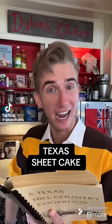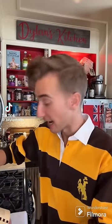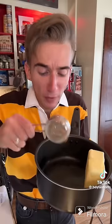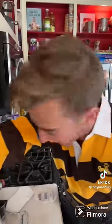A Texas sheet cake from 1976. I don't know much about Texas — I'm told things there are large. Start with two cups of flour and two cups of sugar. Now into a saucepan goes a cup of water, a whole cup of butter, quarter cup of cocoa, and a big pinch of salt. Now we boil it.